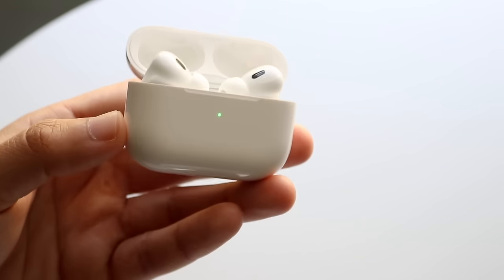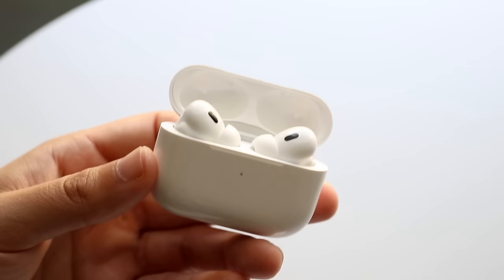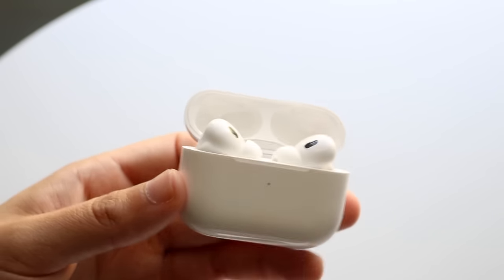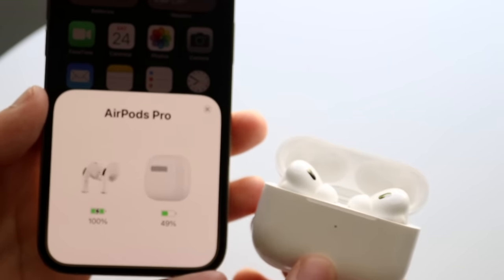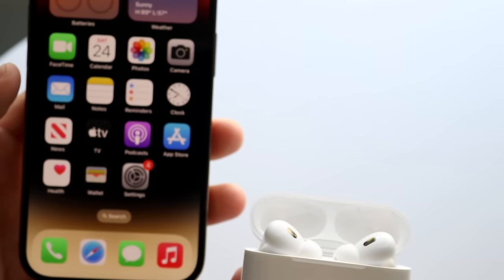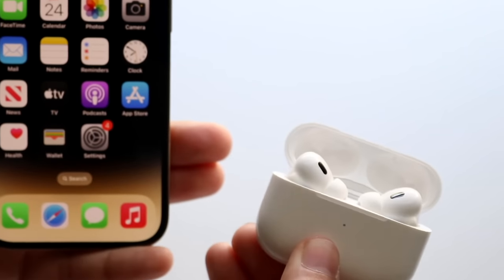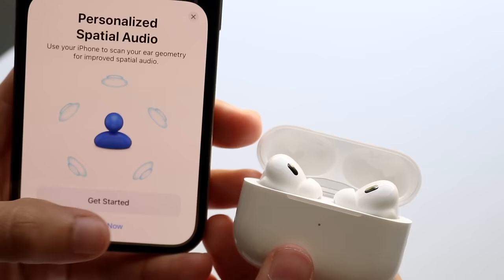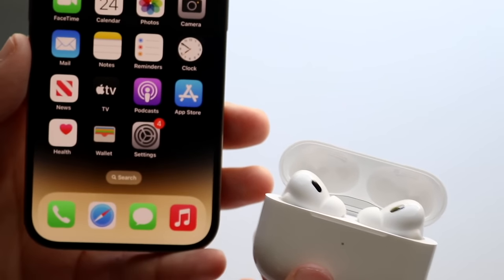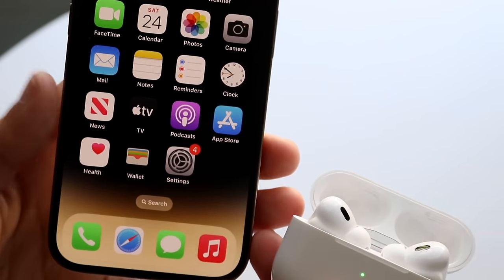When you flip the case open, you'll see a green light and the AirPods inside. If you haven't connected your AirPods to your iPhone yet, just bring your iPhone close to the AirPods and a pop-up should appear. Alternatively, hold the reset button on the back with the case open — the light will start blinking white, putting the AirPods into pairing mode. Once they're next to each other, you should see a connect prompt on your iPhone.